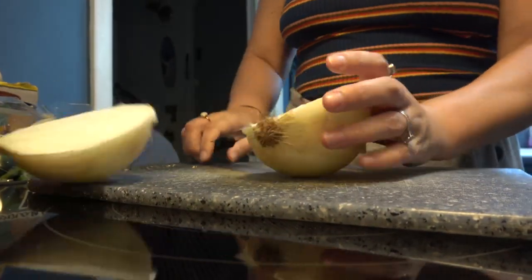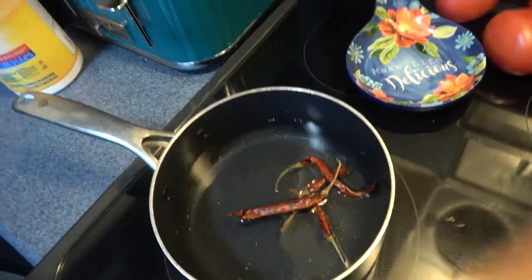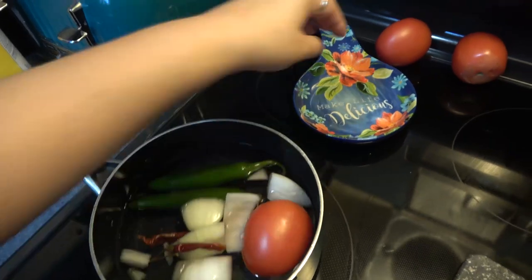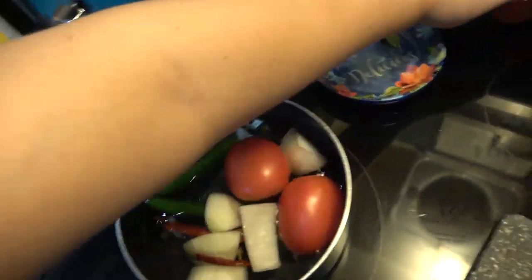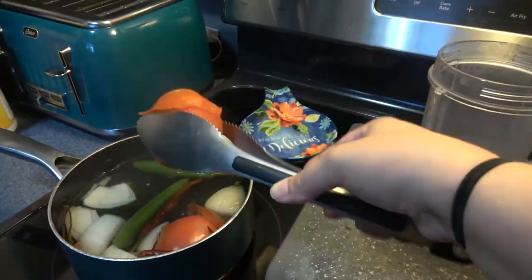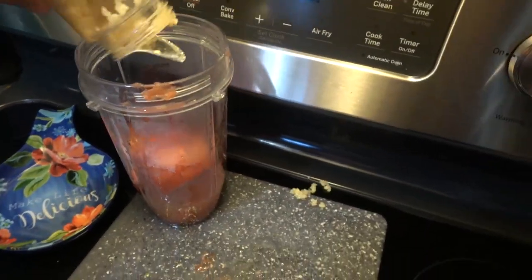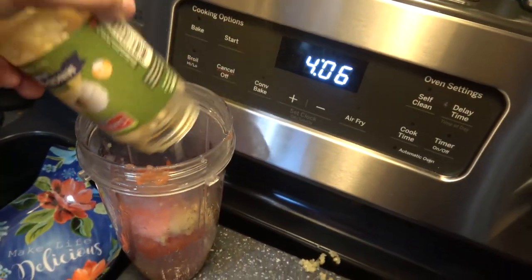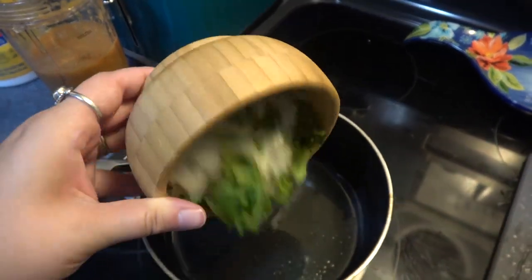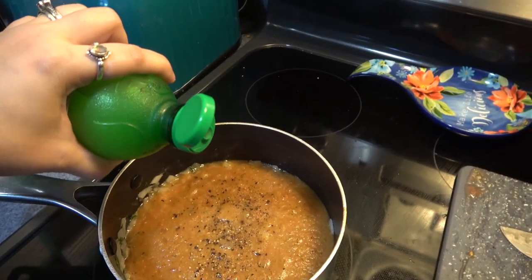The first meal is tacos. I'm making some salsa and guacamole first. I use a couple of different kinds of chilies, tomato, and onion, and I just get that cooked and then I'm gonna blend everything up with some spices.